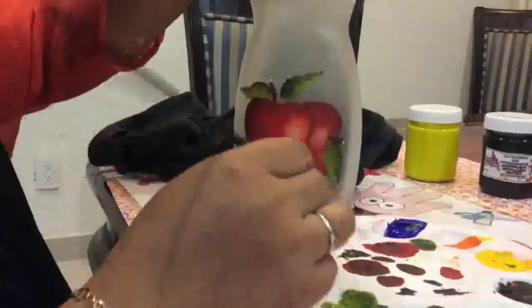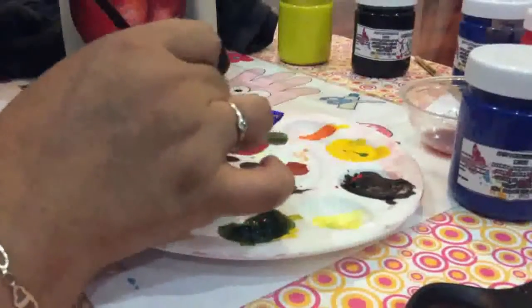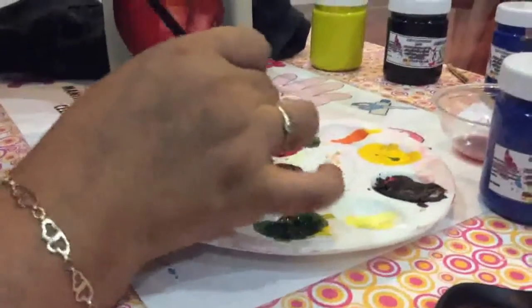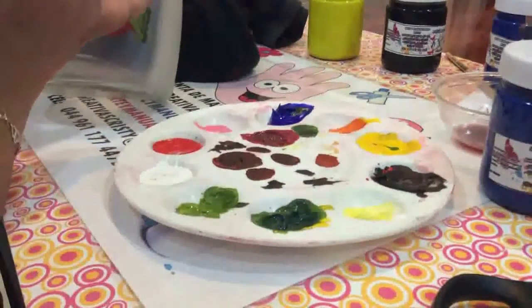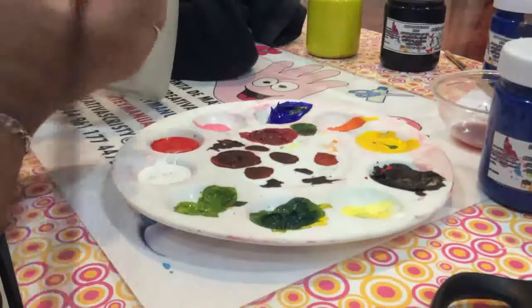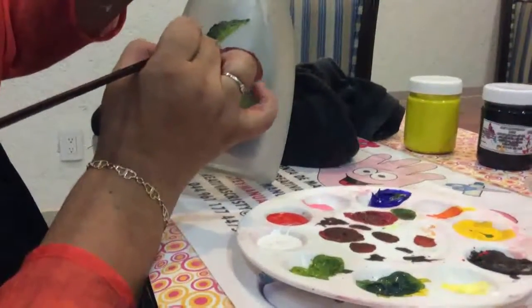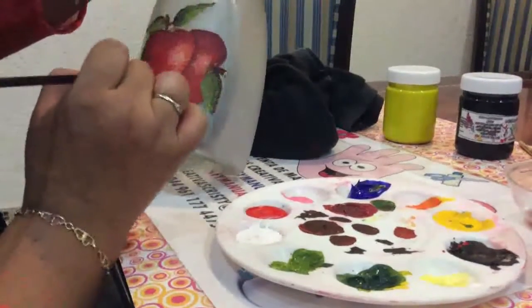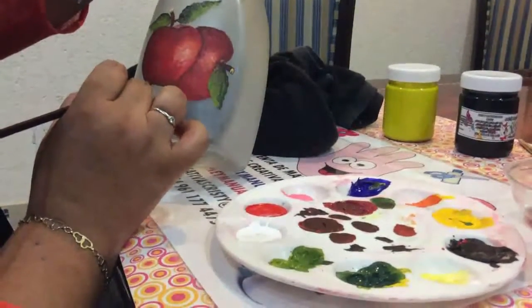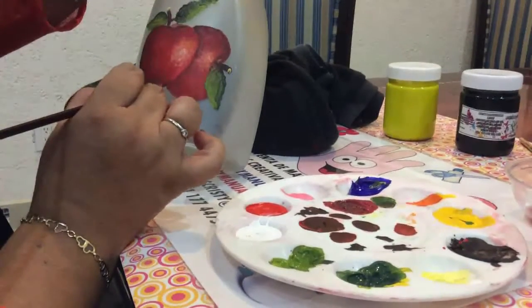Para hacer los tallitos, únicamente lo que van a hacer es poner color rojo y un poquito de negro, y ya les sale lo que es el café oscuro. Con ese café oscuro únicamente lo que hacen es delinear sus tallitos y sacar lo que son las ramitas que llevan los diseños.